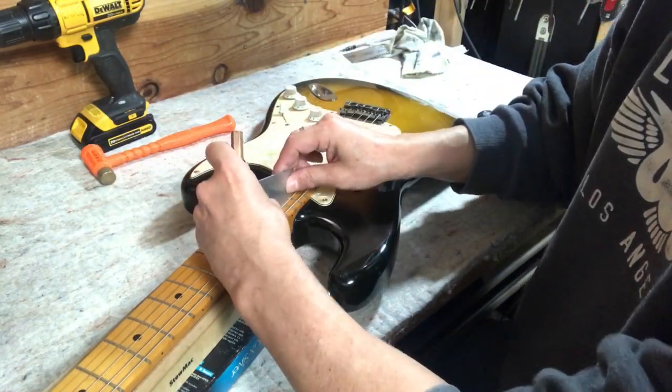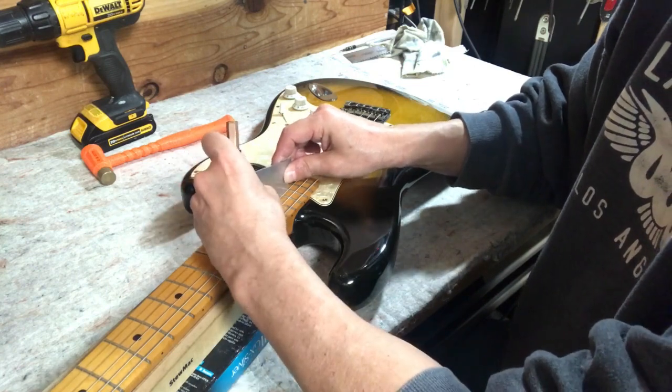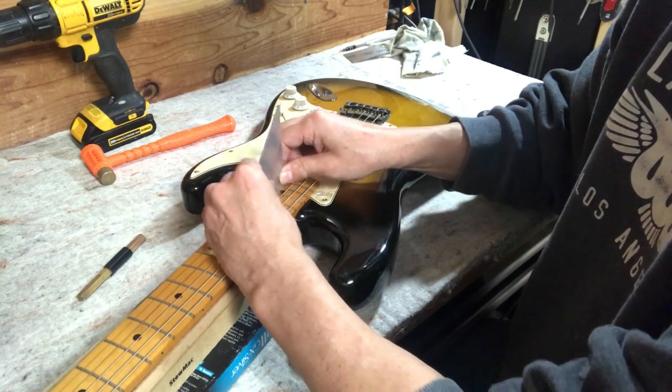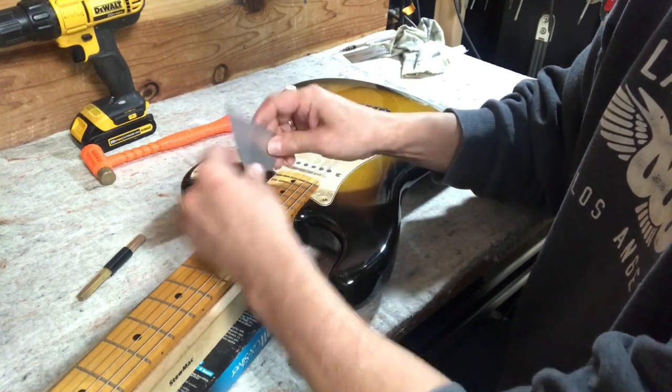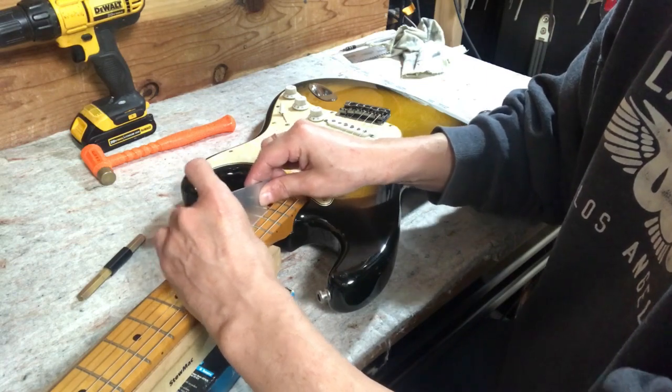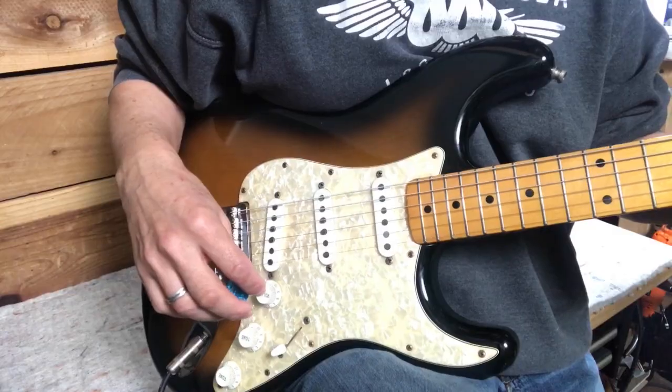Checking the surrounding frets after tapping — they're good, no more rocking. Nice and flat, no rocking at all.